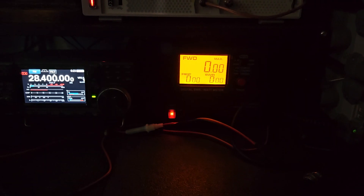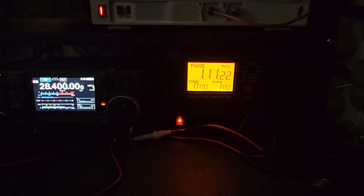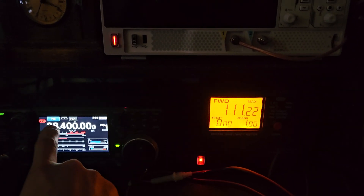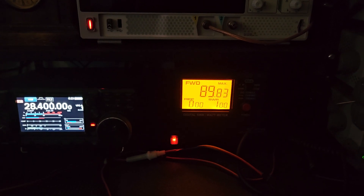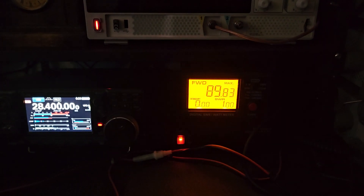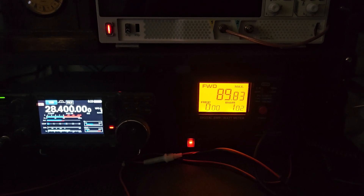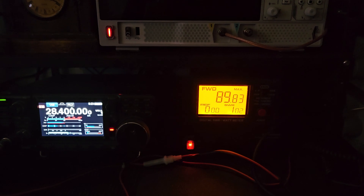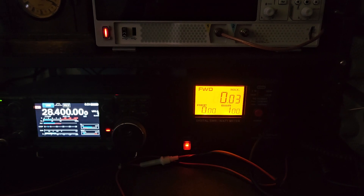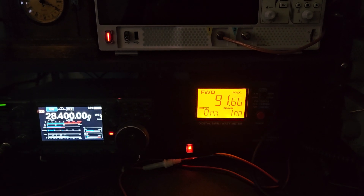When we key up you can see the power. Back to SSB — one two three four five six seven eight nine ten, check one two, check one two, hello. So again, it's going to be very close to what you would probably see on a much more costly meter in that sense, and I'm very happy with how these work.